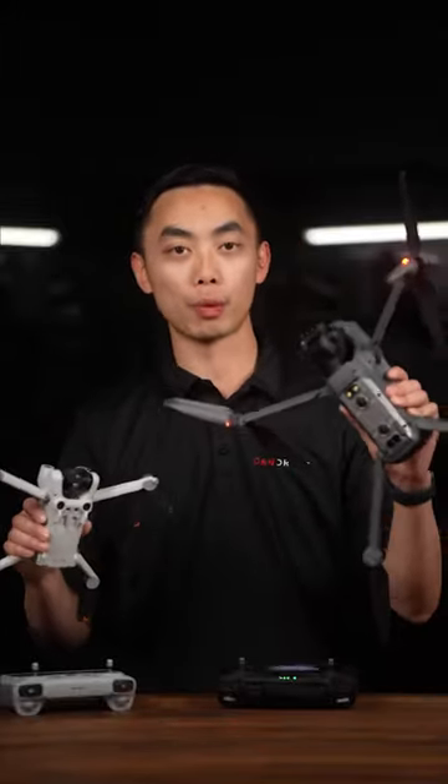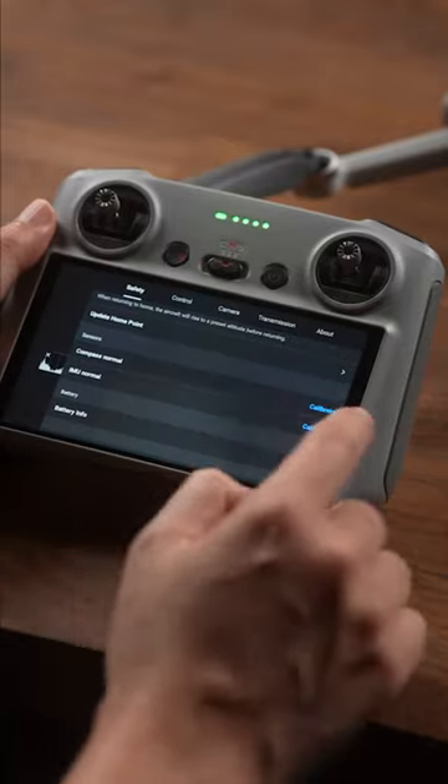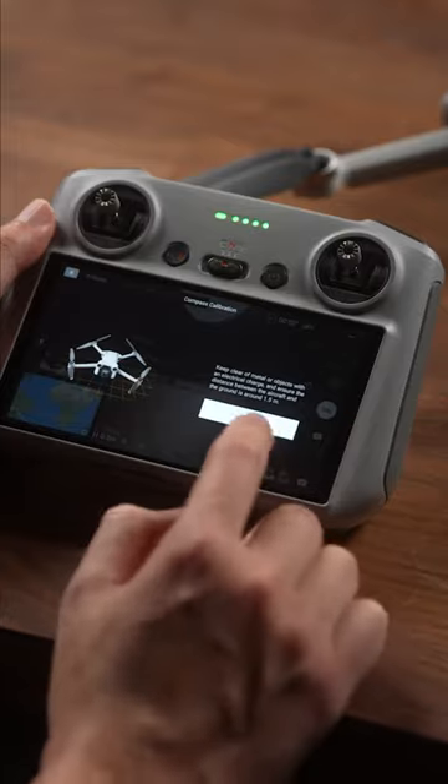Whether you've got a mini or a DJI Enterprise drone, I'm going to show you how to calibrate the compass. Go into the advanced menu, scroll down to the sensors, hit the calibrate compass, and follow instructions.